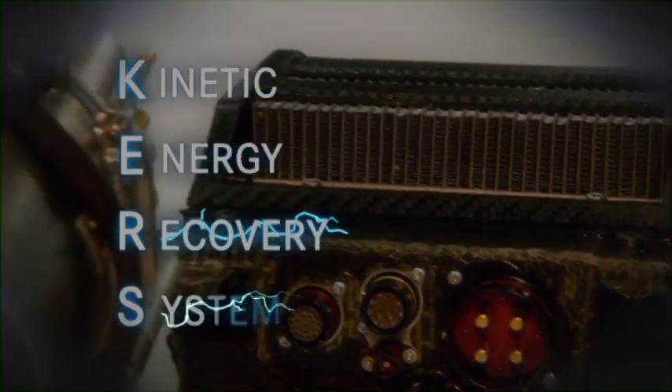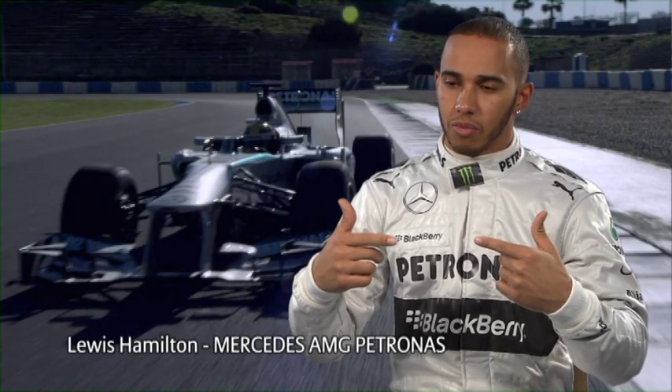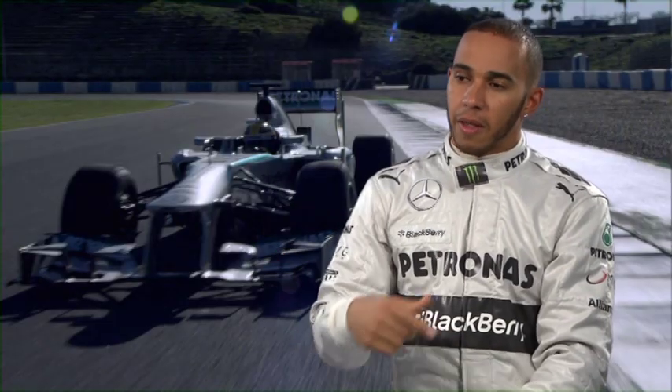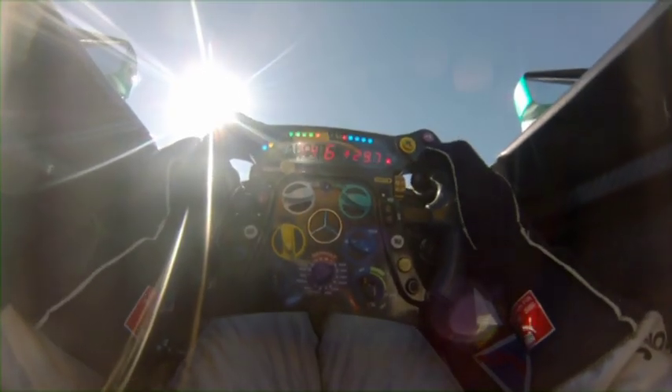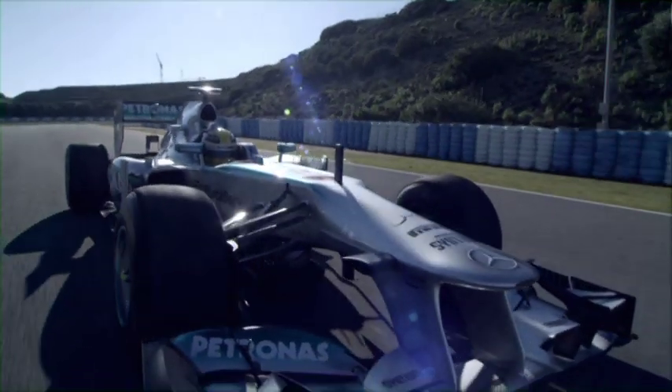Curz is a kinetic energy recovery system. Basically when you start braking, the rear wheels will generate energy which goes through the drive shaft and into this motor, which charges up the batteries. Then when you exit the corner and get on power, once you get to full throttle, you can press a button which releases that energy into the wheels and gives you extra power.